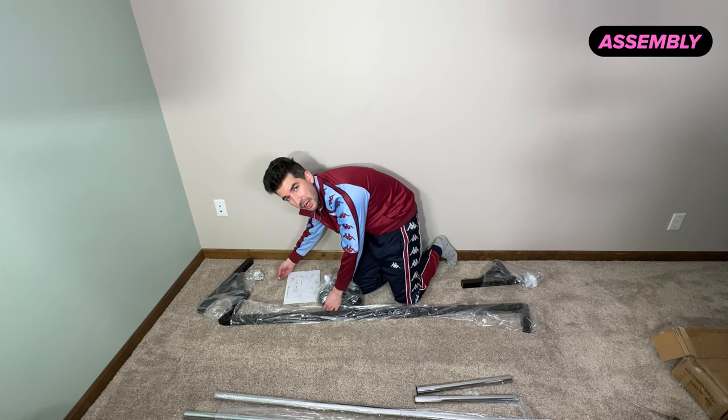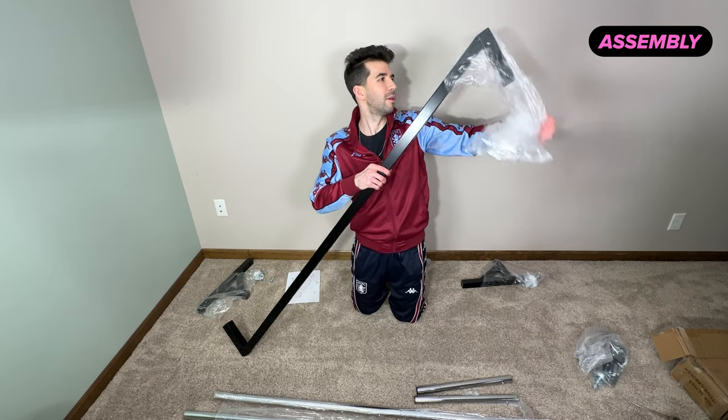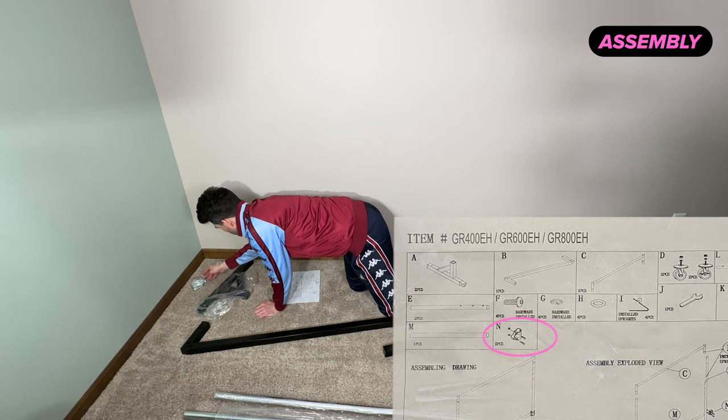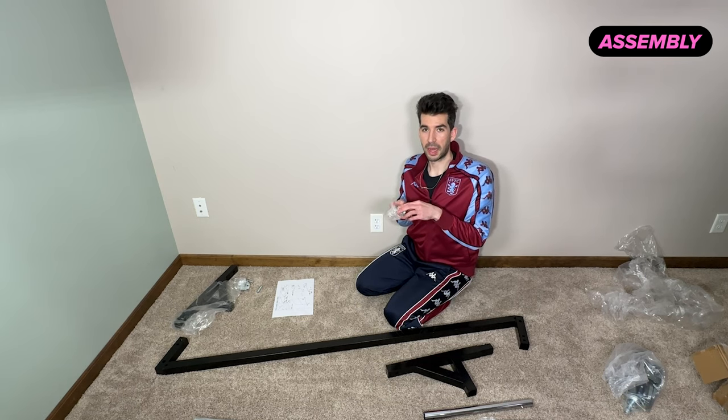Looks like you don't even need any screwdrivers or anything — no tools. Have those for each side. This is the part to put the middle rack on.